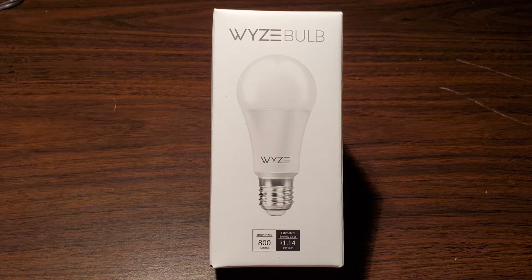Life expectancy for the Wyze smart bulb is 20,000 hours. At the time of this video, these bulbs come in a single pack retailing for just under $8, or a 4-pack for just under $30 plus taxes and shipping. Amazon Prime retails the single pack for just under $12 and under $40 for the 4-pack plus taxes.